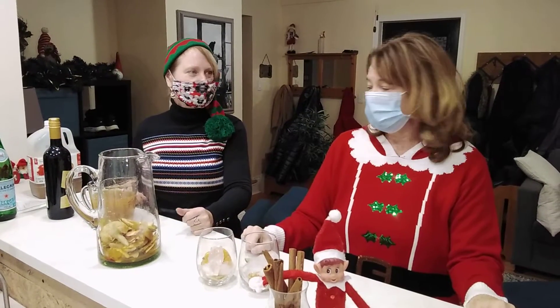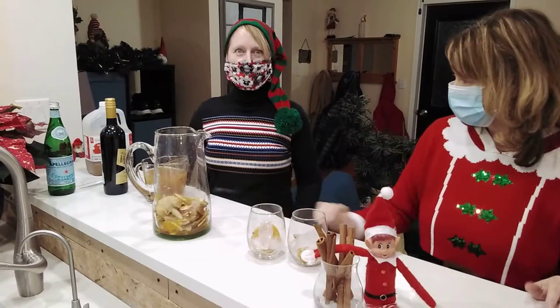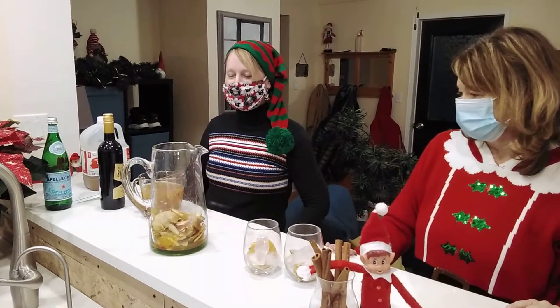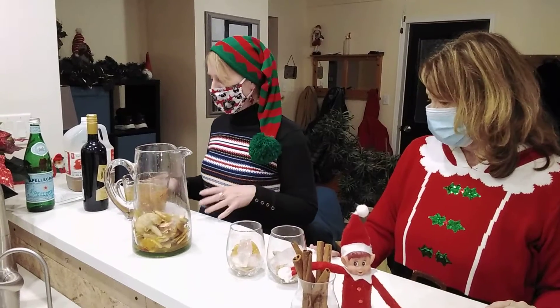So we're back for drink two. Amber, what are we making? So Jackie, we are making Apple Santagria. Okay, it's really not called that, but because we need to be festive, we're going to have a festive name.